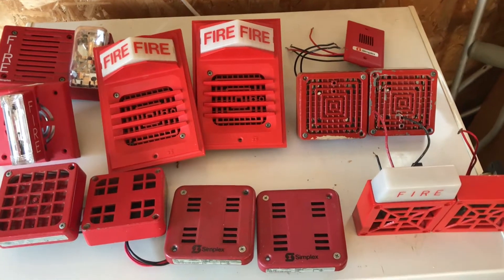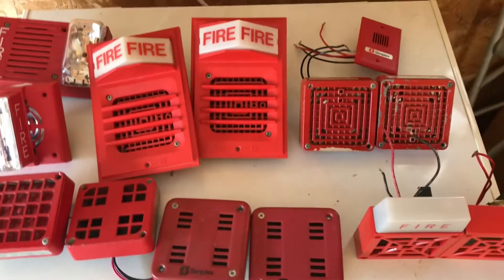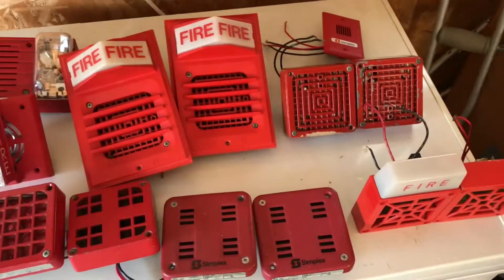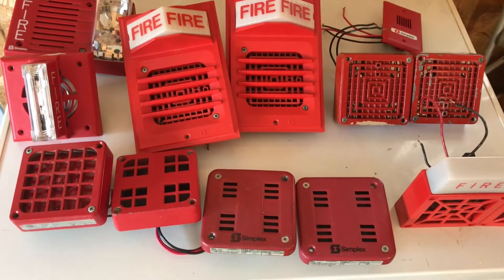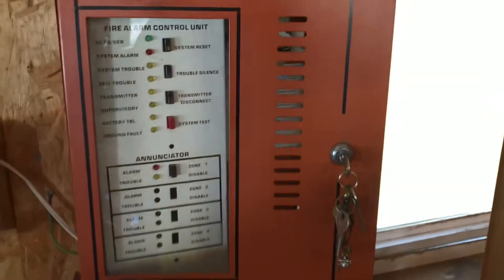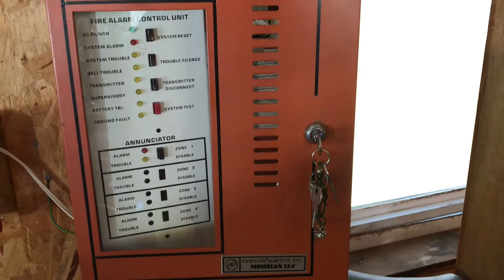Hey guys, in this video you'll see 13 horns and a few horn strobes. Today we will find out which one sounds the best or worst on my Firelight Miniscan 124 panel.